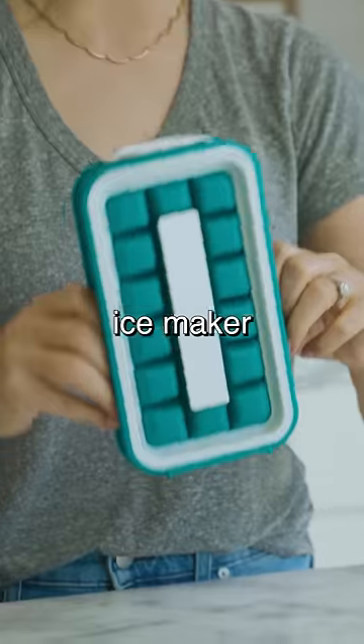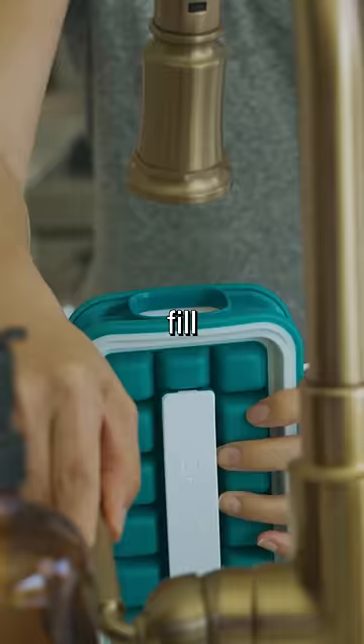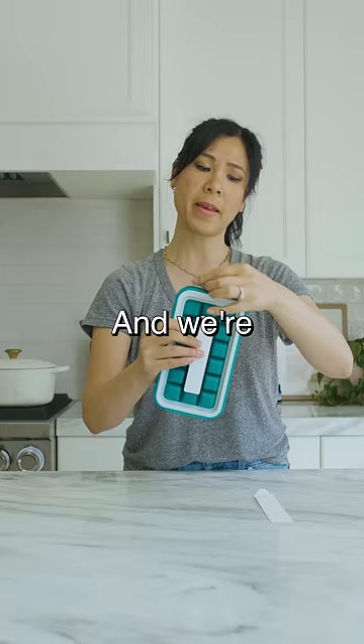I'm back with another ice maker where you can make ice in this little thing and then just pull it out. Fill the water in here until it reaches the top. Close her up and we're gonna see if tomorrow the ice will release.